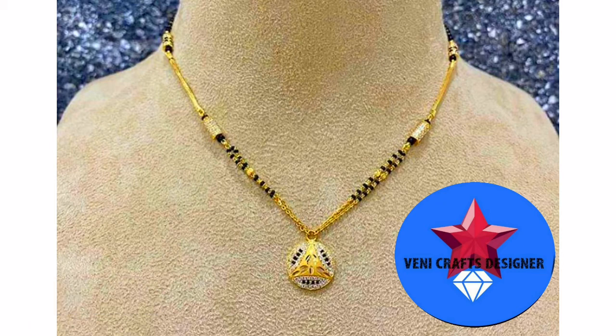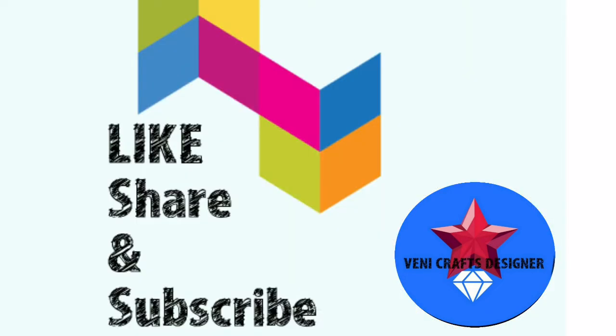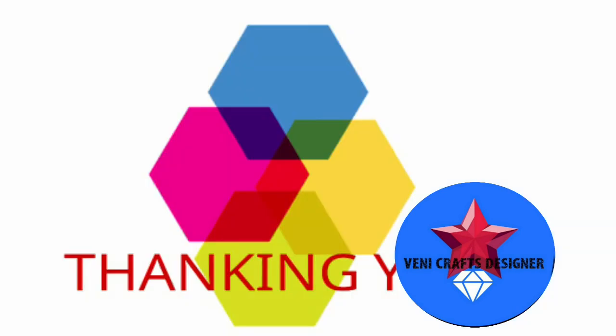If you like this collection, please enter your thoughts in the comment section. Please like and support our videos. Share with your friends and relatives, and subscribe to our channel.